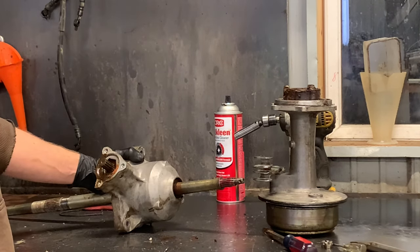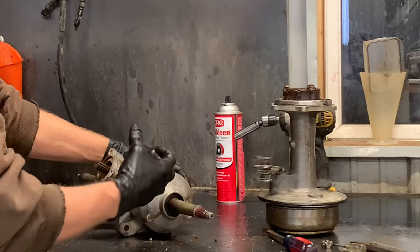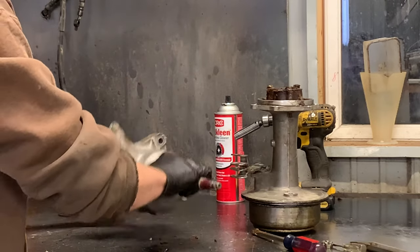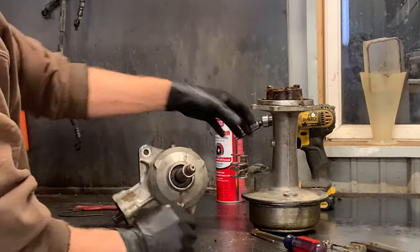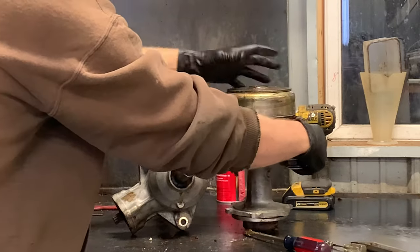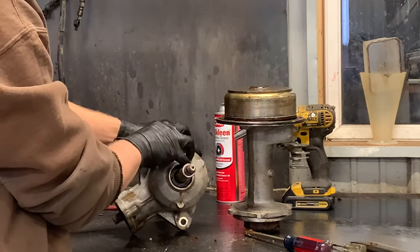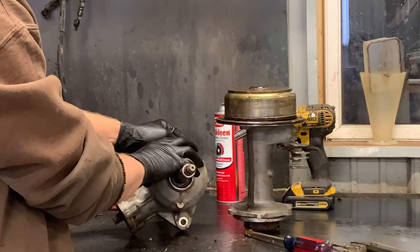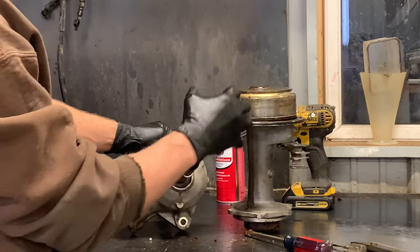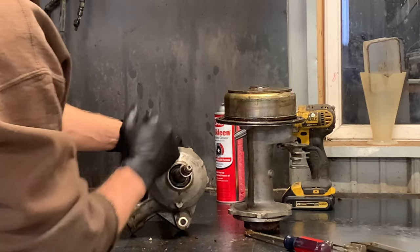An interesting thing: typically you fill these housings up with oil, and I told you this carrier had an insane amount of oil and grease on it. The reason is you don't have oil in this differential — what you have is a greaser right on your carrier that pumps this housing full of grease. I need to look up in the manual how much grease you're even supposed to have in here. If you know that answer off the top of your head, let me know in the comments.